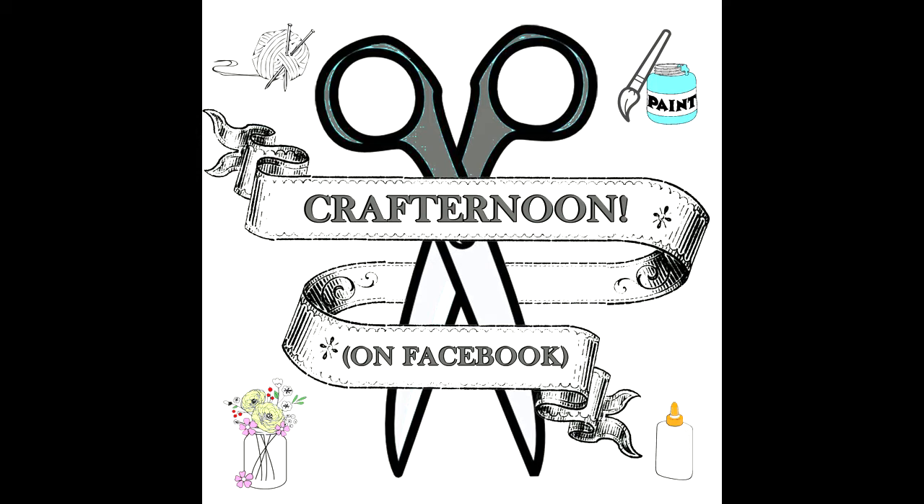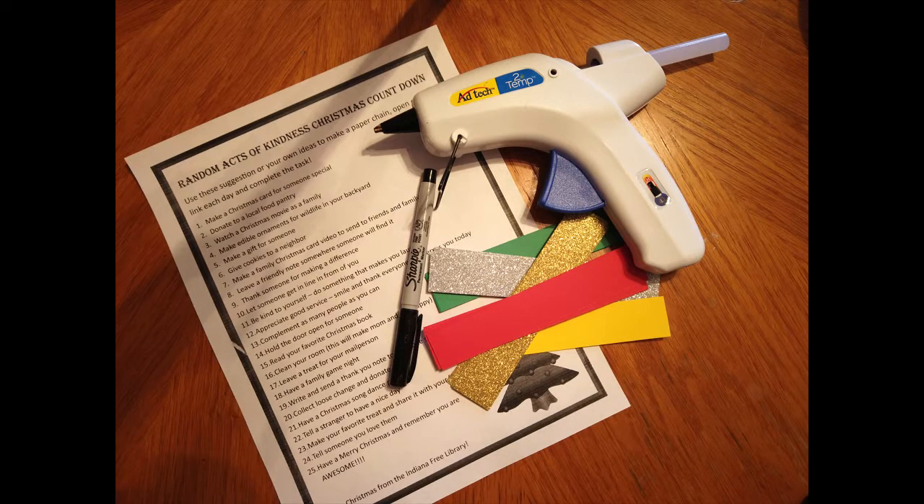Hello and welcome to IFL's Crafternoon on Facebook. I know tomorrow is Thanksgiving but we are going to start with a Christmas craft today. We're going to be making a random act of kindness Christmas countdown chain, so it needs to be done before December 1st.